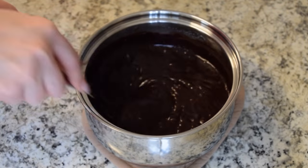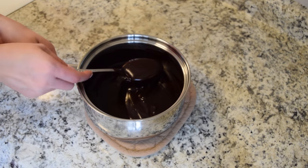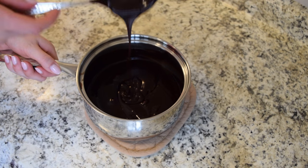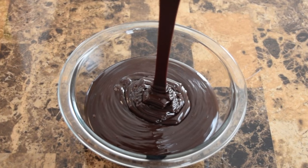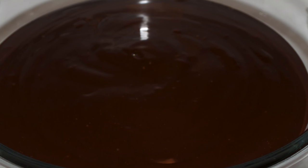If you're using it as a glaze, let it cool and it's ready. But if using it as a filling, set it aside to cool for at least a few hours. To quicken the process, you can place it in the fridge, but make sure to keep an eye on it so it doesn't get too hard.